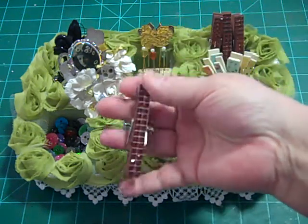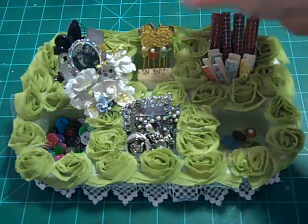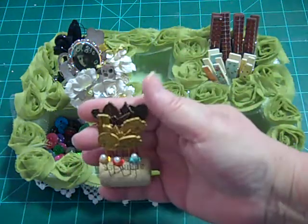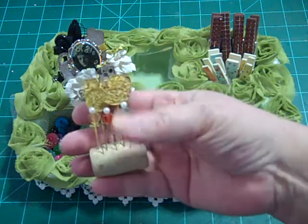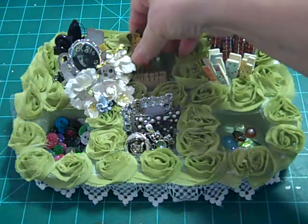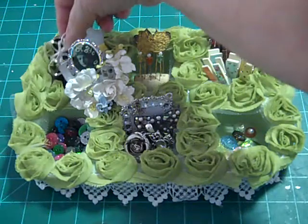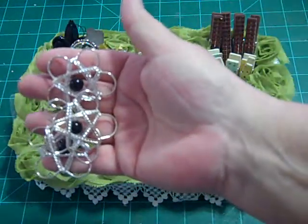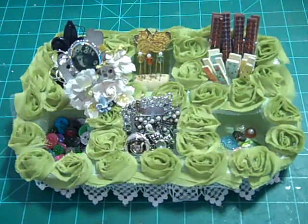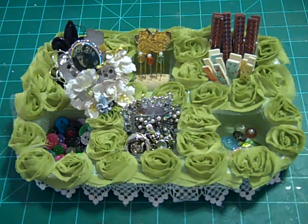I put in these really pretty bling paper clips because I thought they matched. Then I took a cork for the next compartment and put in all kinds of Prima pins and some little tiny Webster's Pages heart pins with the pearls. I thought she might enjoy that. In this last compartment back behind here I've got some really big doodads and whatnot. I really hope that she enjoys that — that was my first swap.